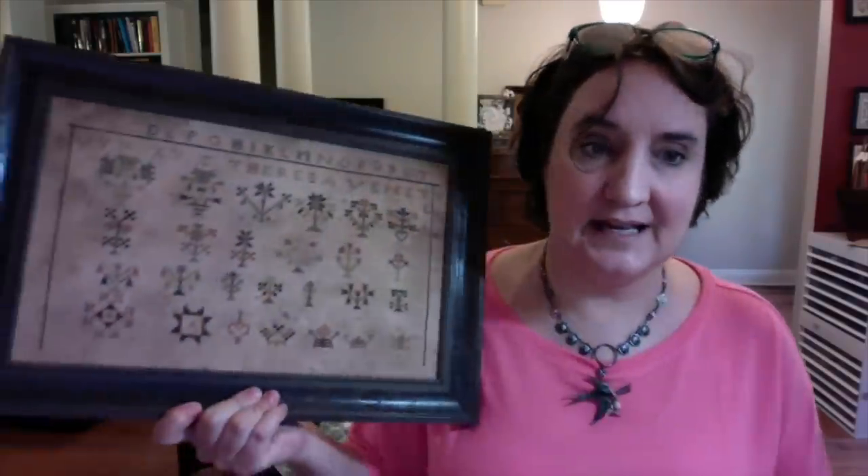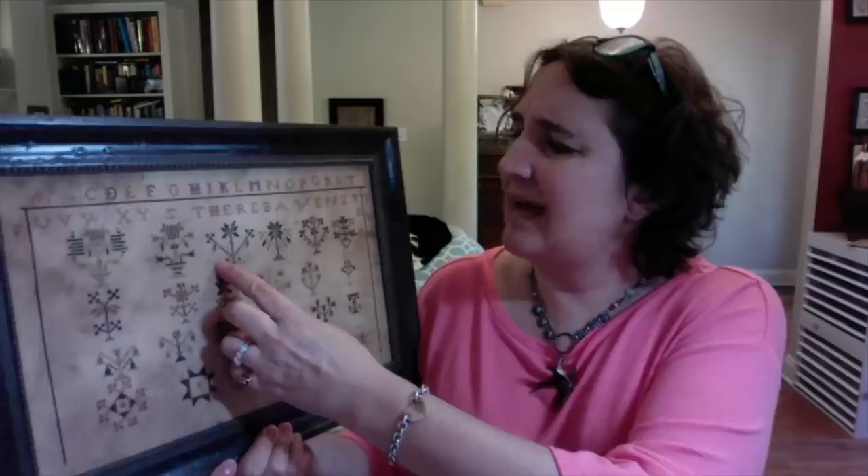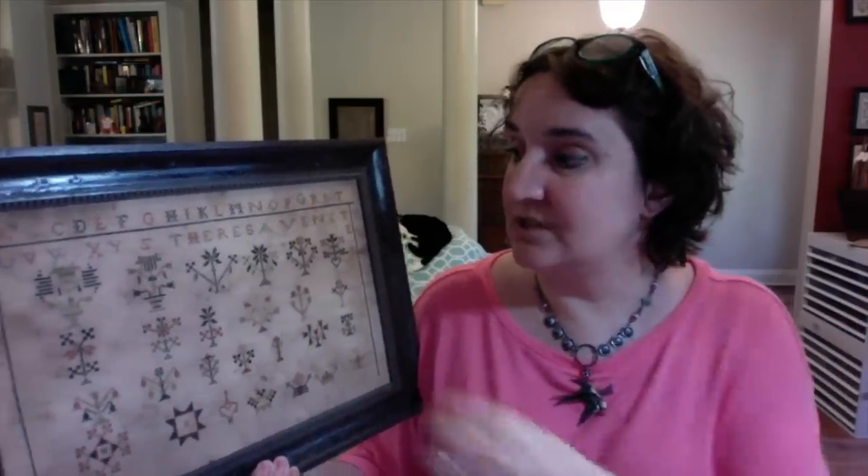I showed this piece last time but want to show it again. This is one I recently tea and coffee stained after I stitched it. I started it quite a while ago and got a few little marks on the linen — just a little discoloration — so I thought, you know what, I really like the look of grunge all over. So this one I dyed with coffee, put it in the oven at 225 for a while, and did that a few times.